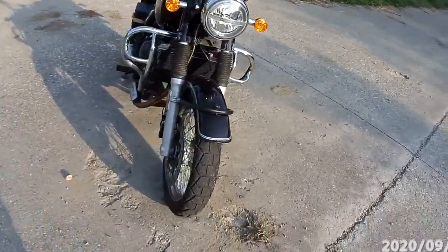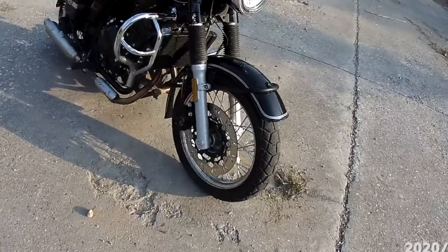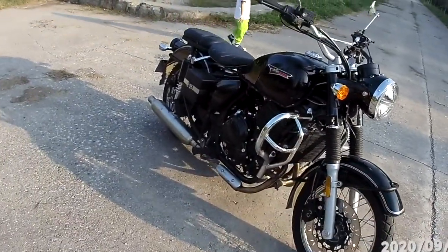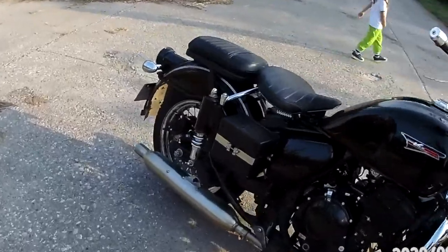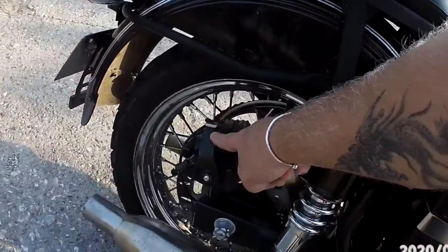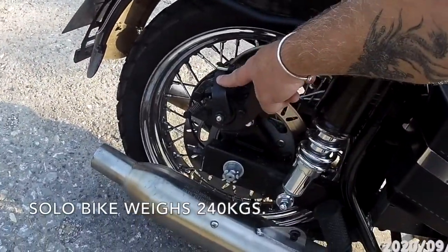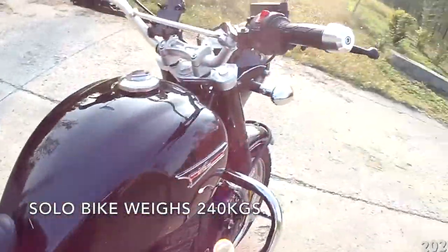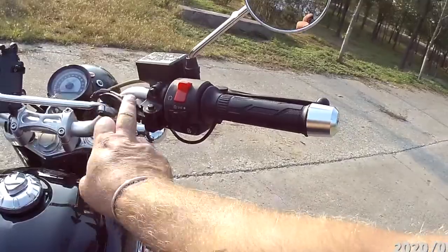The brakes work really well on it. It has ABS brakes, a three piston front caliper, and a single piston rear caliper. It does actually have a hand brake, and that's because of the sidecar version. The bike's very heavy, so it actually has a hand brake with a hand brake lever here.